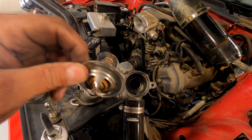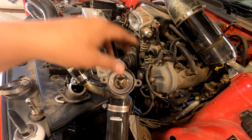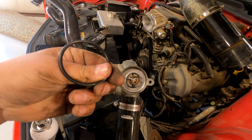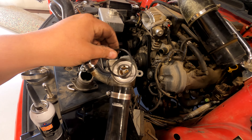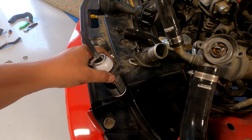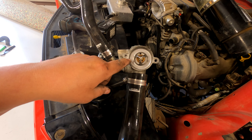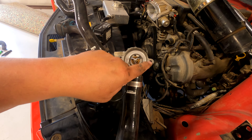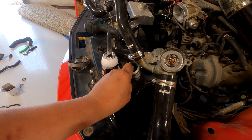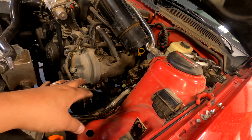Put the passenger side one on and tighten the two clamps. Now is an easy time to make sure your thermostat is seated correctly. You just slide this in - you can either buy a new O-ring if yours is messed up, or if it's not messed up you can reuse the old one. To reuse the old one, I'm gonna take some of this Right Stuff here and put it around the O-ring, and also put a super thin layer on the mating surface just to help seal.